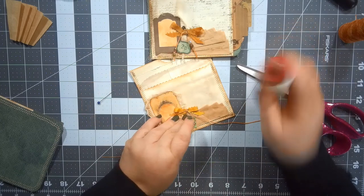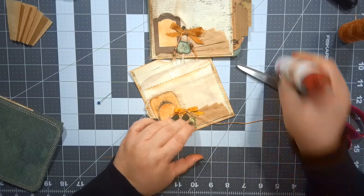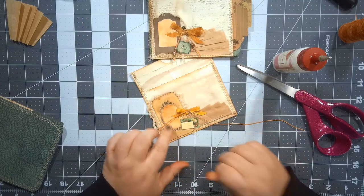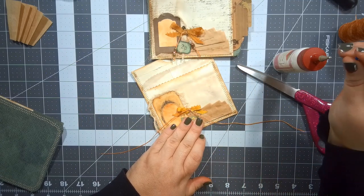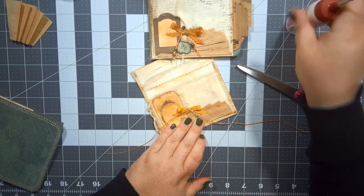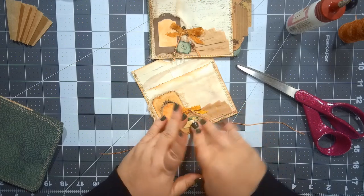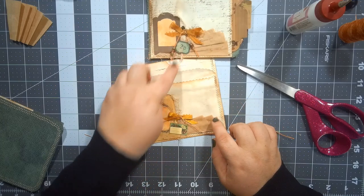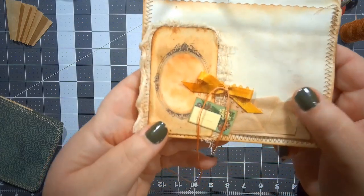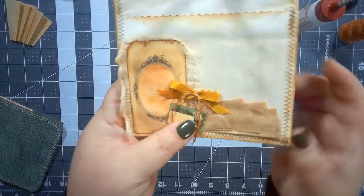I'm going to glue this little label down like so. These tiny ephemera things from Tracy work so good for doing little collaging bits like this. When I got to this point I went, you know, it just needs something extra — and this tiny ephemera stuff works so well for that. It's like that little bit of extra that you just need right there, and it just adds it and then it's good.